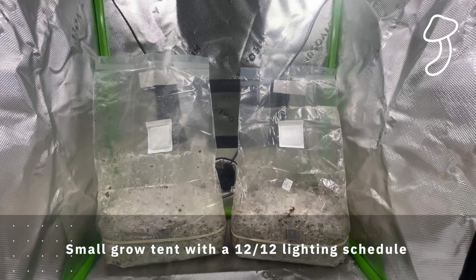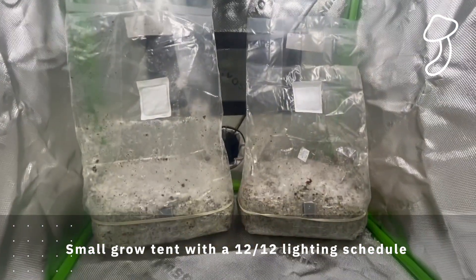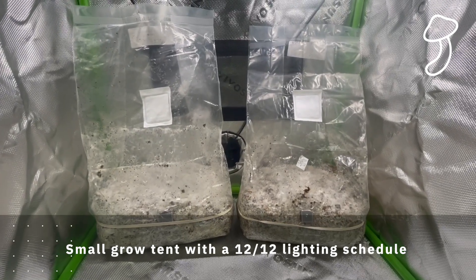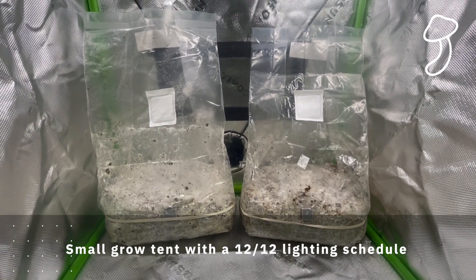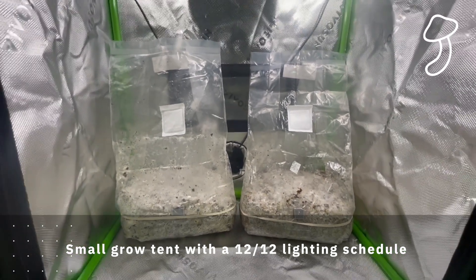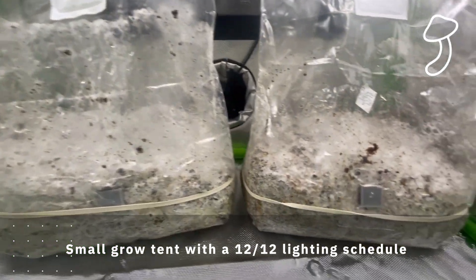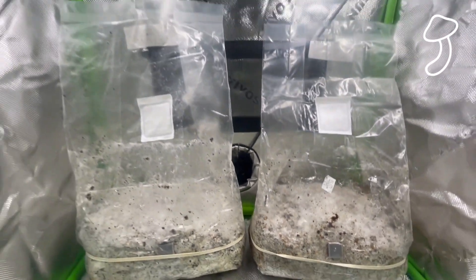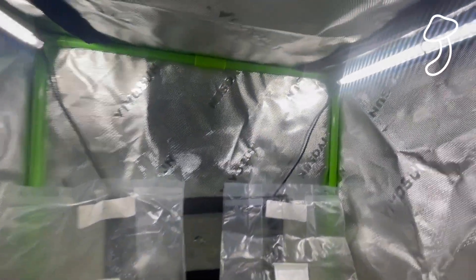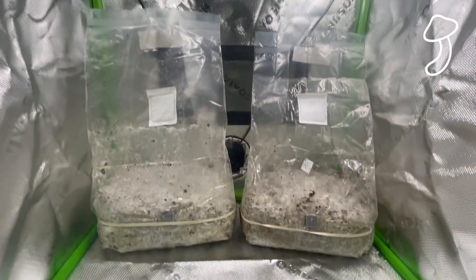After that I placed both of the grow bags in a small VivoSun grow tent and put it on a 12/12 lighting schedule to simulate daylight and the sun outside. Hopefully this is going to grow — I have no idea how quickly mushrooms grow, so I'm basically going to sit and wait. Apparently you should see signs within a few days.